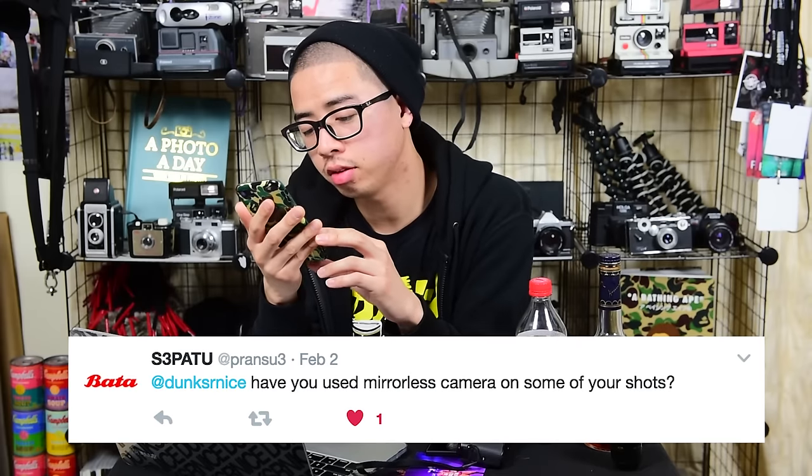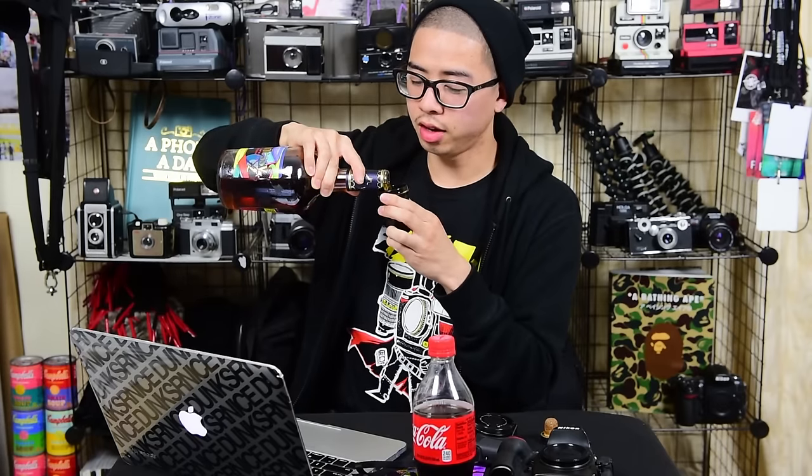Have you used a mirrorless camera on some of your shots? Yes and no. Before I end this Q&A, there were other people that asked questions too. This wraps up the photography Q&A segment. For those who asked questions, I appreciate your time and I hope I answered them as best as possible from my experience and knowledge. If you guys liked this Q&A, let me know in the comments below and thumbs up this video. Subscribe — I'm always putting out weekly content. This is kind of like a drinking series — cheers, hope you guys have a good weekend, stay safe, enjoy yourself. As always, it's gonna be good.